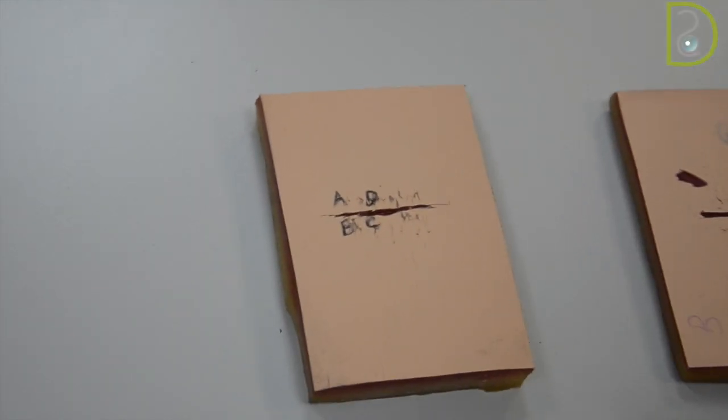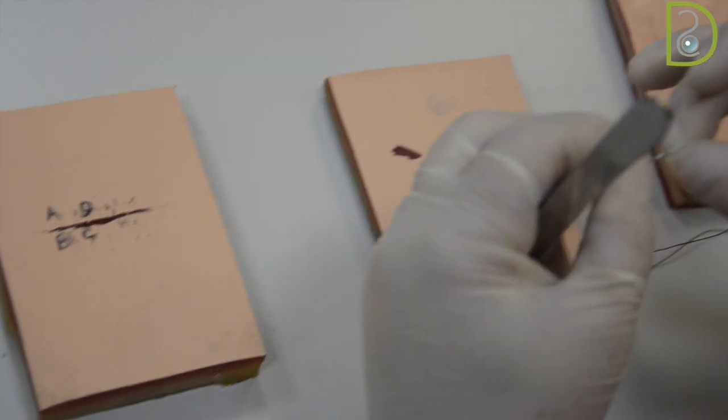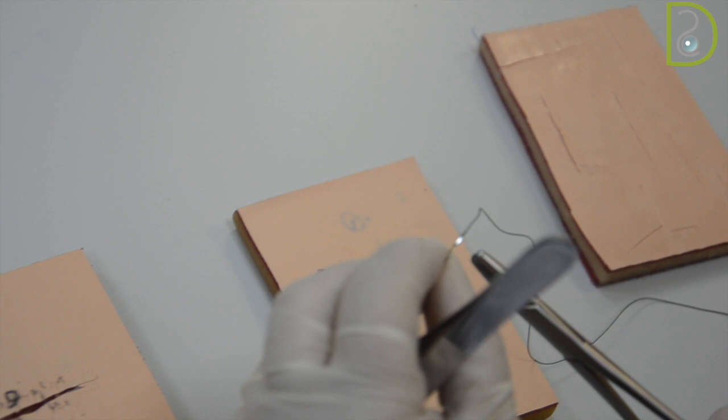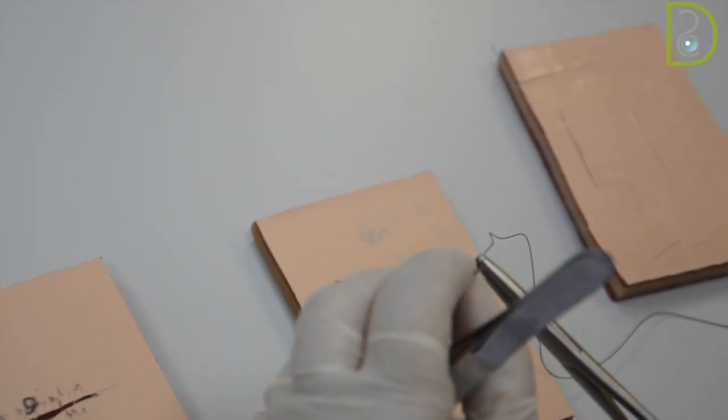I will demonstrate how to do a figure of eight suture. When using the needle holder, we have to look at the needle itself and stay away from the sleeve a little bit, grasping the needle from its last third.